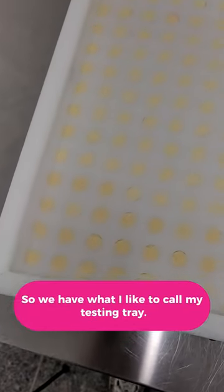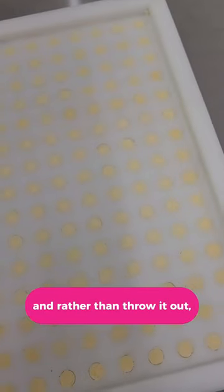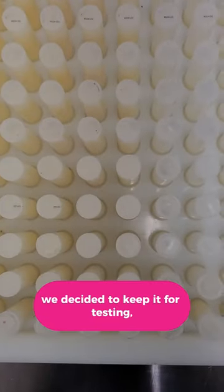So we have what I like to call my testing tray. It's actually a lip balm tray that has a defect, and rather than throw it out, we decided to keep it for testing, training, and just plain fun purposes.